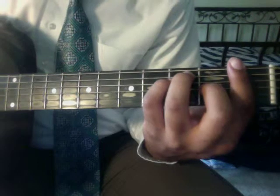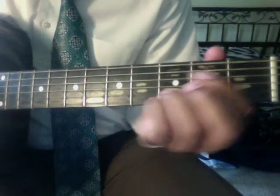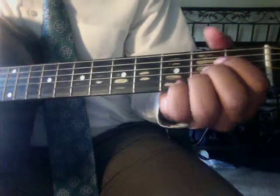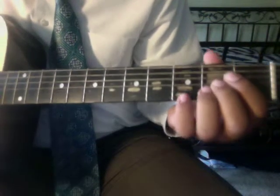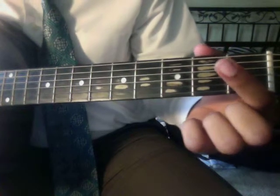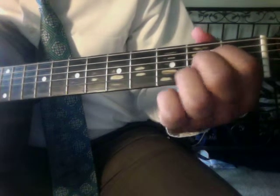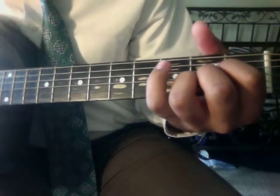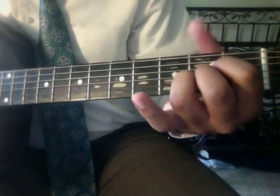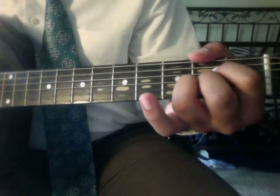You'll notice this shape is an F, and this same shape moved up gives you a G — they're the same shape. Now for the A chord: pointer finger on the second fret of the fourth string, middle finger on the second fret of the third string, ring finger on the second fret of the second string, and mute that top E string with the palm of your thumb.